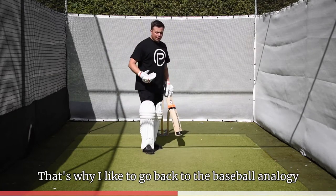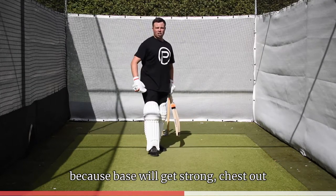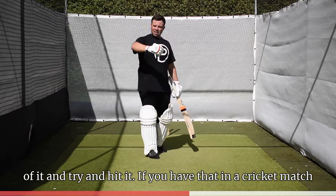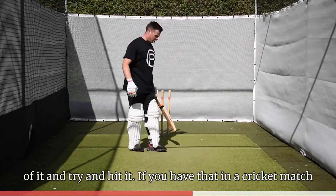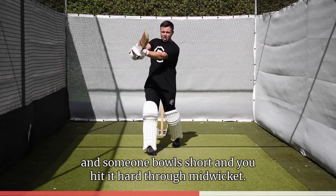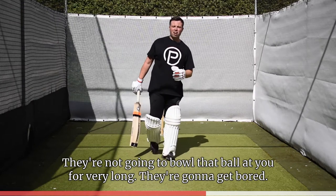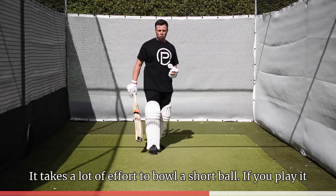That's why I like to go back to the baseball analogy, because baseball players get strong — chest out, a little bit of ego and arrogance — trying to dominate, get on top of it and hit it. If you have that mindset in a cricket match and someone bowls short, and you bang hit it hard through mid-wicket, they're not going to bowl that ball at you for very long. They're going to get bored — it takes a lot of effort to bowl a short ball.